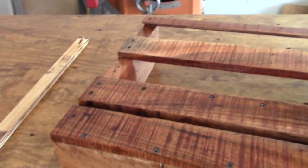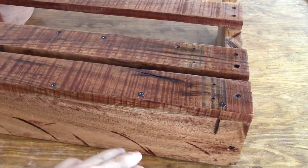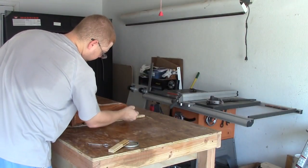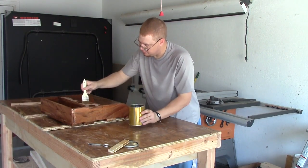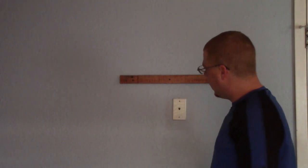I didn't sand the back as much as I did the front, and you can see that with this particular wood you get a much more rustic look. You can see the saw marks and the rough cut on there — it's a much more rustic look. So I'm going to do the simple French cleat system. I hung this up here, leveled it across, and now I'm going to add the shelf up here.